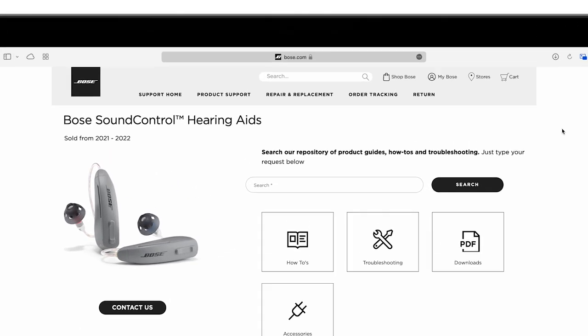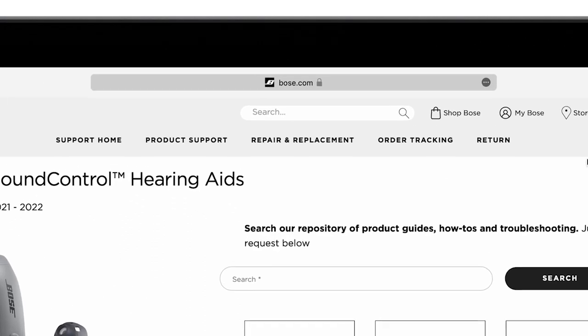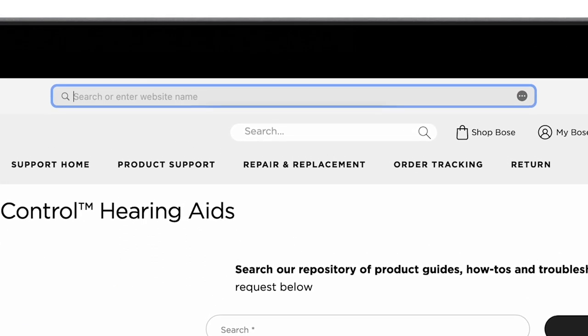If you need a size 1 or size 3, you can order a replacement cable through our partnership with LexiHearing. Visit LexiHearing.com/Bose-accessories to learn more.